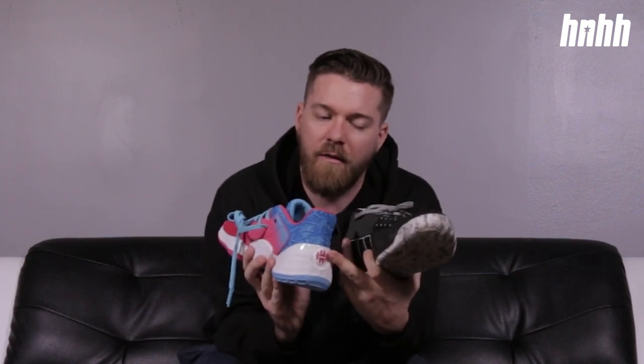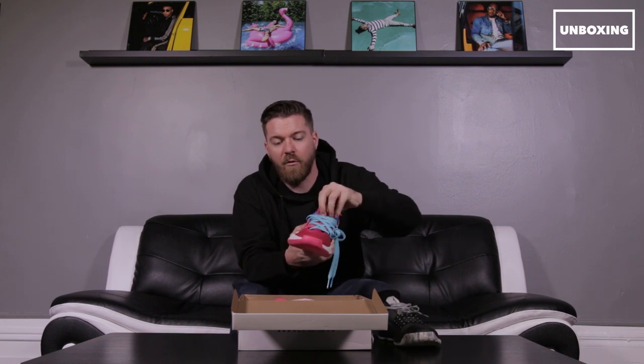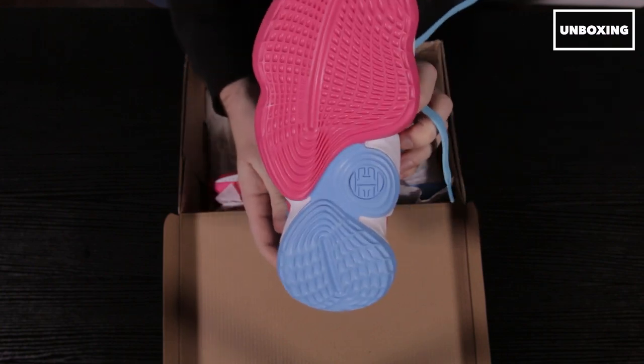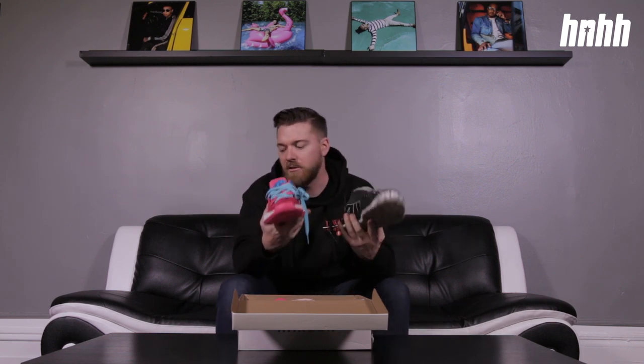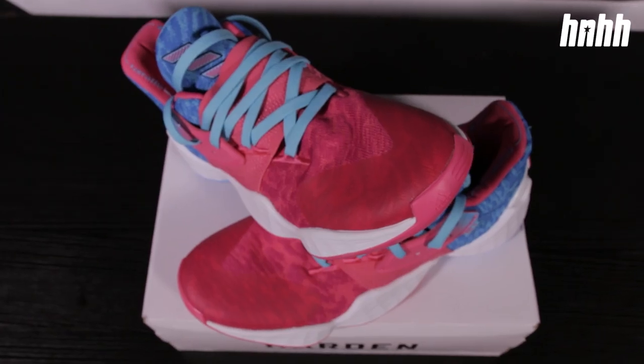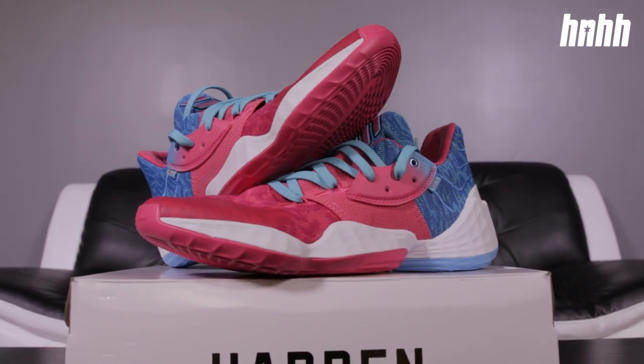You have the three stripes on the tongue but that's about it, with minimal Harden branding on the heel. Overall it's a completely different look. You do have a forefoot strap on the Volume 3, but on the Volume 4 that strap comes over the tongue and actually locks you down a bit more. Weight-wise they're about the same — the 4 is probably a bit lighter, which you might be able to credit to the LightStrike cushioning — so comfort-wise you might not feel much difference, but aesthetically it's much different.